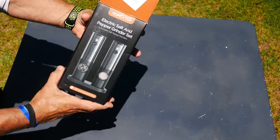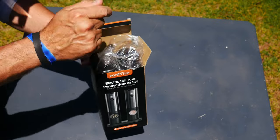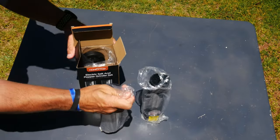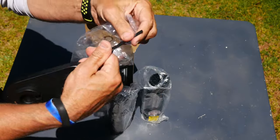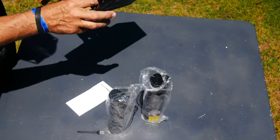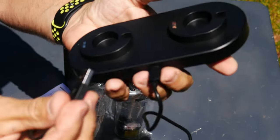This is an adjustable grinder set. I have used it, but I put it back in the box for this video. It comes with pepper in one grinder, salt in the other, plus a small base with a cleaning brush, a set of instructions, and a USB-C cable. The USB-C cable charges it right at the bottom.